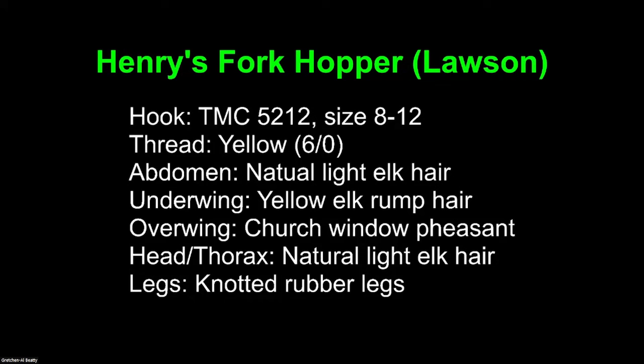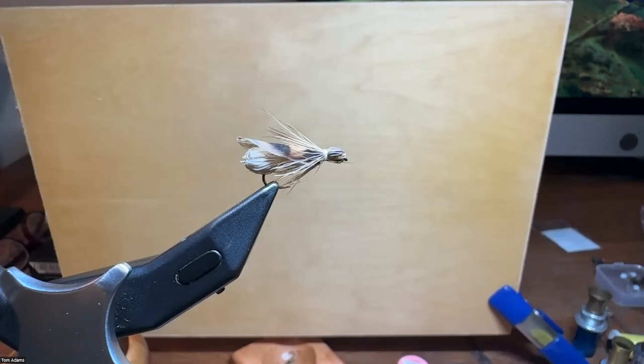Now I'm going to show the Henry's Fork — this is the Mike Lawson Henry's Fork pattern, and it's a little harder to tie, that's why I'm doing it second. I'm showing yellow thread because we're going with a yellowish, natural tan body. The abdomen, underwing, and head are all tied with elk. The overwing is pheasant — you can also use hen. I pre-prepare these, usually about a dozen at a time. I don't usually use legs, but we listed them because some people have to have legs. He designed this to be easy to cast in the wind.